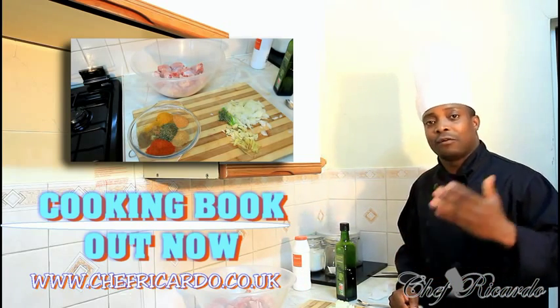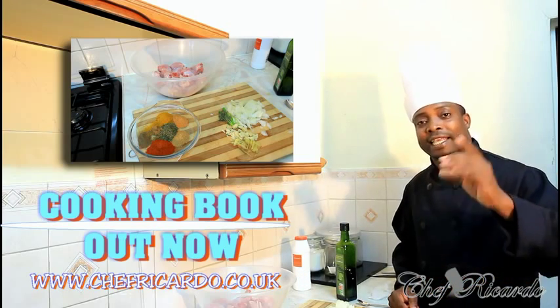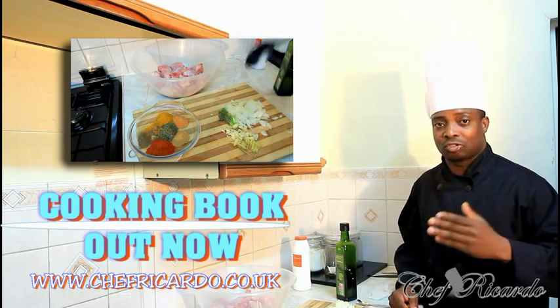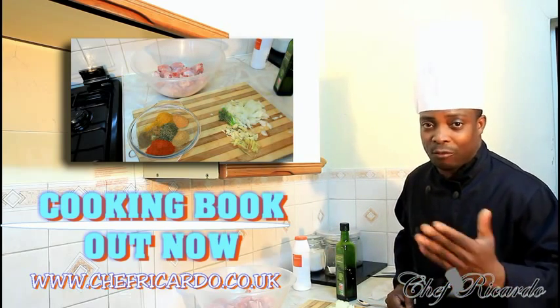Subscribe to the YouTube channel. Thank you so much for watching Chef for the cooking program. Get a copy of the cooking book on Amazon. Black History Month is coming up very soon — look forward to the recipe for that one.